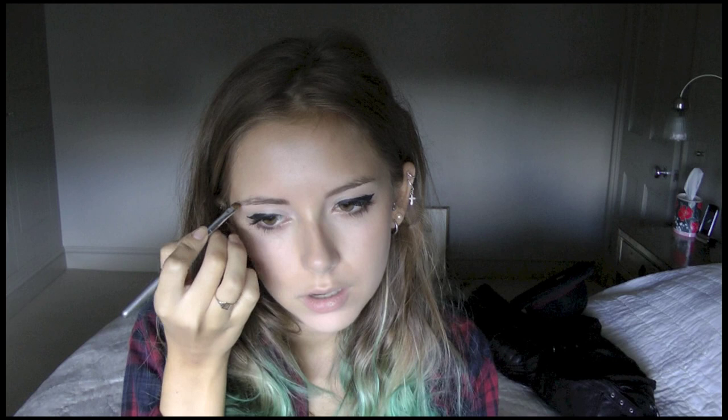I also need to do my brows - oh, I almost saw a mirror there so I've covered it up. I'm gonna use Rich Brown, whatever it's called. Luckily again I don't use much product in my brows so even if it goes wrong hopefully it's not horrendous.